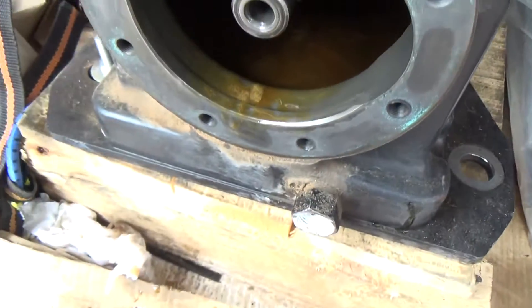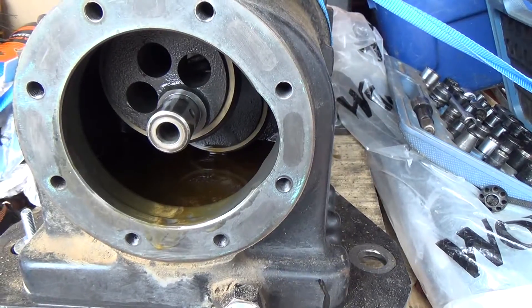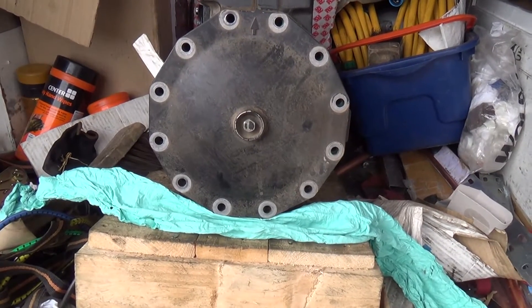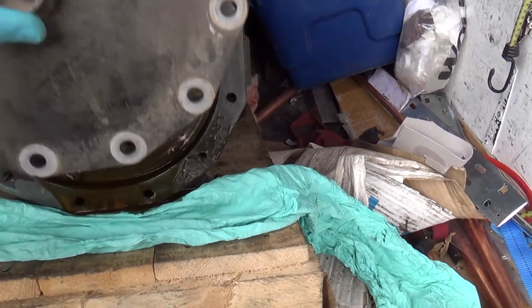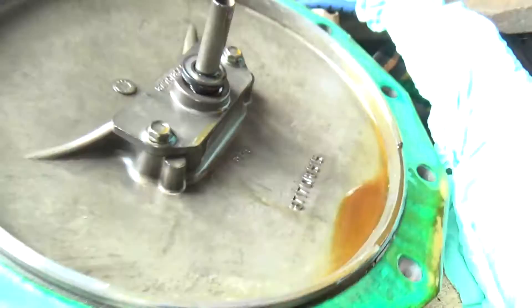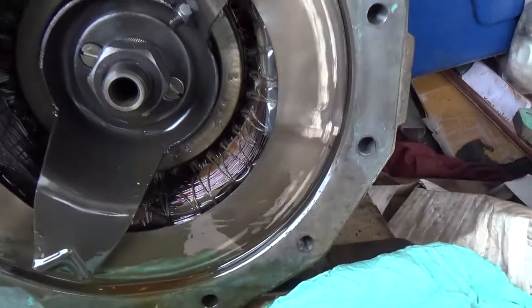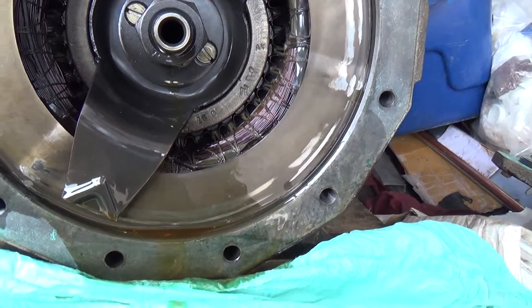It looks pretty dirty really. We're at the motor end now. That's your oil splasher there — it throws oil up into that little reservoir, comes down that tube, down there into the hollow crank. Well, that's what's gone wrong with that.